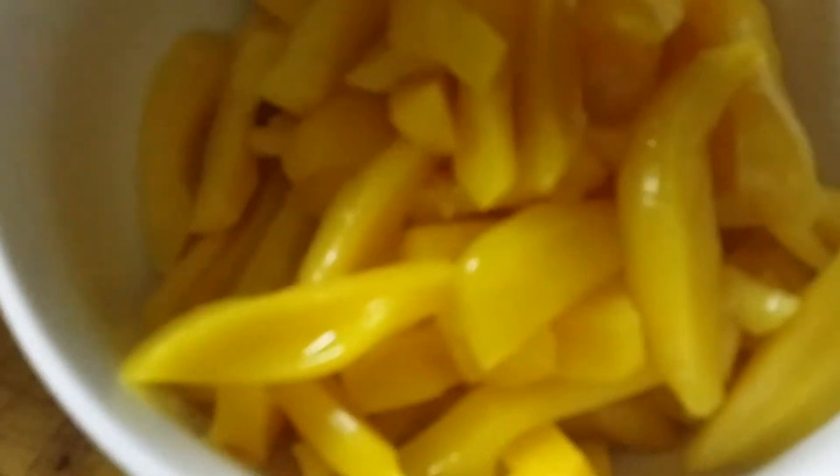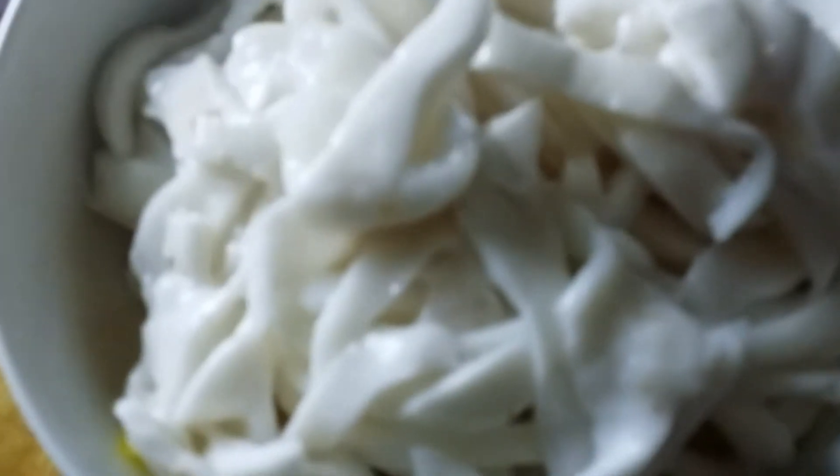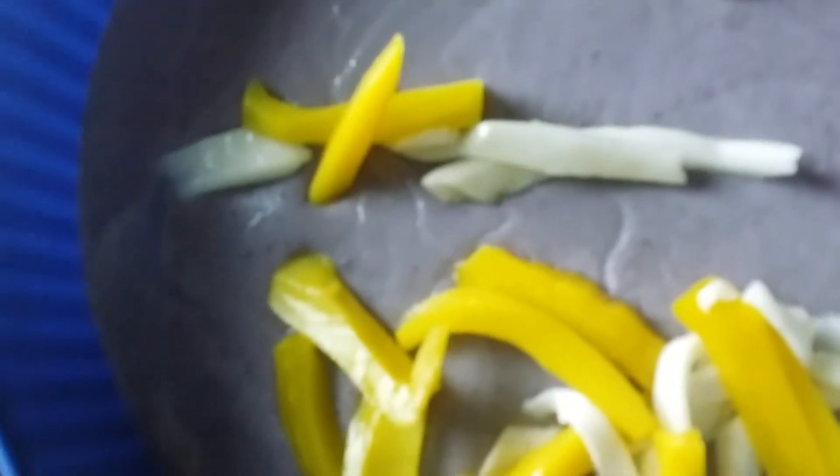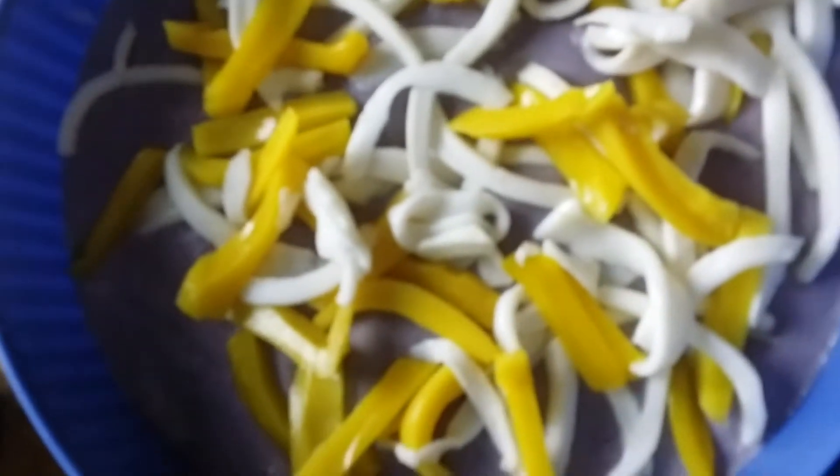Here we are going to put together the jackfruit and the young coconut meat and mix them. The jackfruit is about one and a half cups after slicing. We are going to put the jackfruit and the young coconut meat on top of the yam custard.